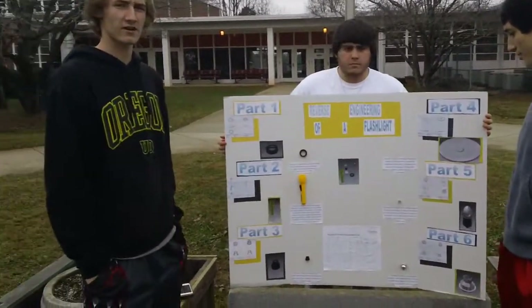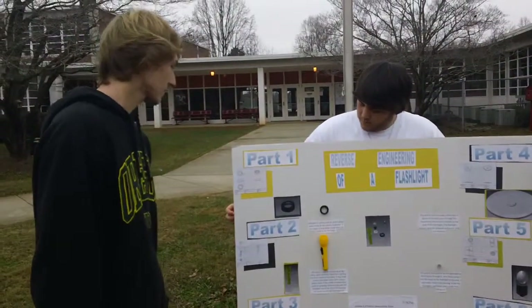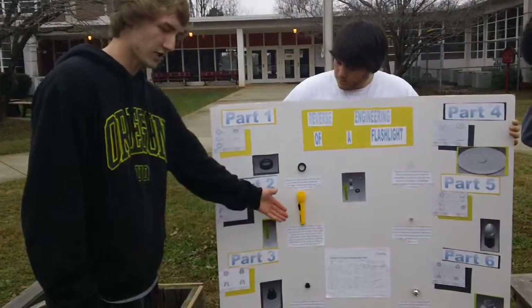This is the reverse engineering of a flashlight. Part one is the lid. The lid is used to seal all the other parts and it screws on top of the body as shown here.